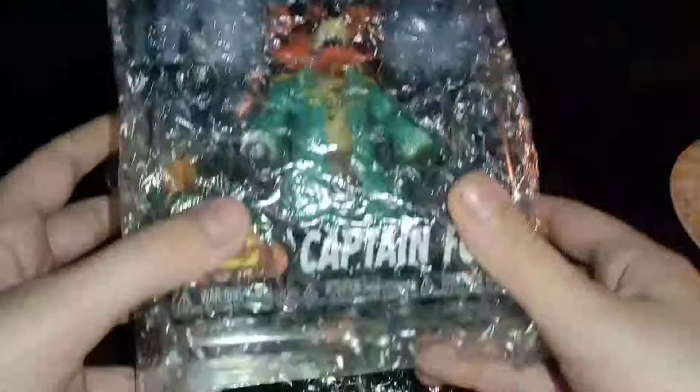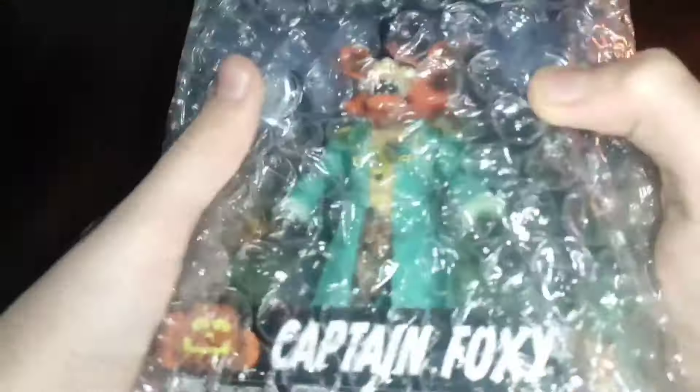Hello my dear friends, you came to the third expansion of my channel. Now I will unpack a new hero of the channel, Captain Foxy.